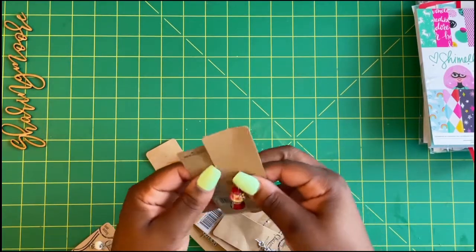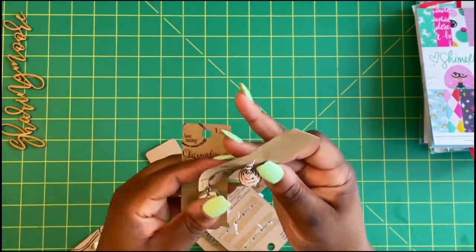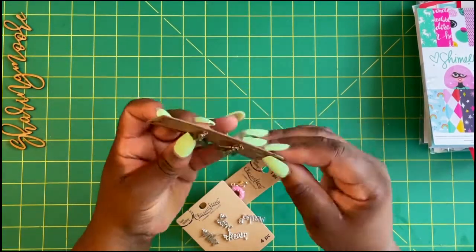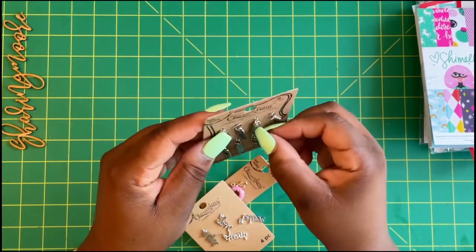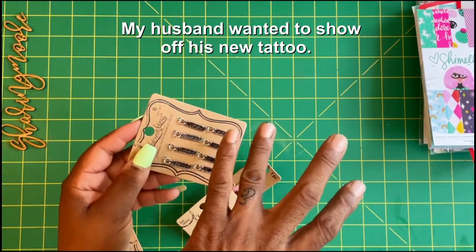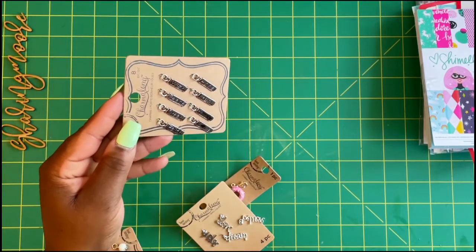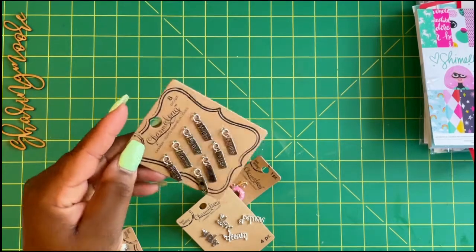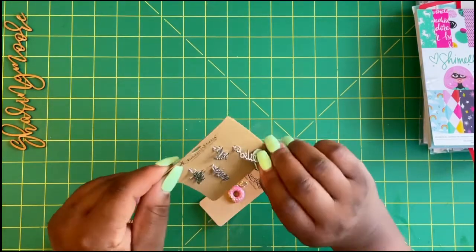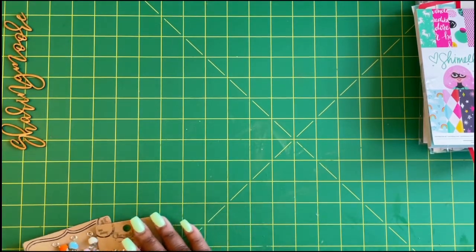I got these cute little bubblegum machines — I think I got three of those — this really cute little camper, another cupcake in pink with gems on top, and there's another cupcake. I got these encouraging words in silver: wish, peace, dream, faith, hope, laugh, family, and love. Then a four-piece set with hope, dream, love, and believe, and a really cute sparkly donut. Those are all charm add-ons from Michaels.